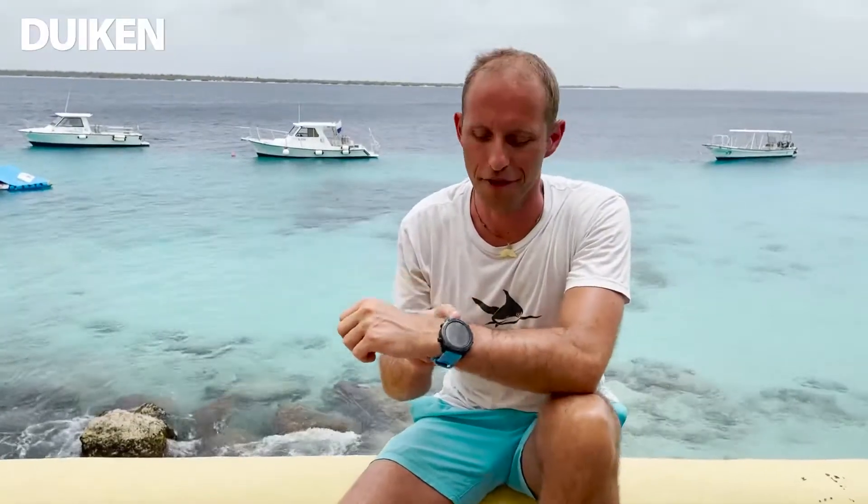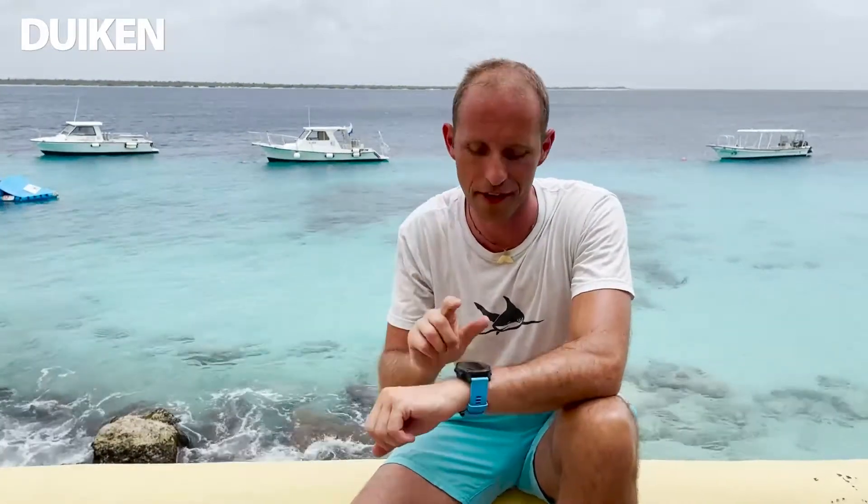De Garmin kan voorzien worden van vijf tankpods via hun aansluiting. Ideaal als instructeur: vijf cursisten, ieder een tankpod, en ik kan precies zien wie hoeveel lucht heeft. Zoals gezegd is de Garmin Descent MK2 niet alleen een duikcomputer, maar ook een smartwatch met heel veel sportfuncties: zwemmen, golven, hardlopen, suppen. Je kan het zo gek niet verzinnen of hij kan het.